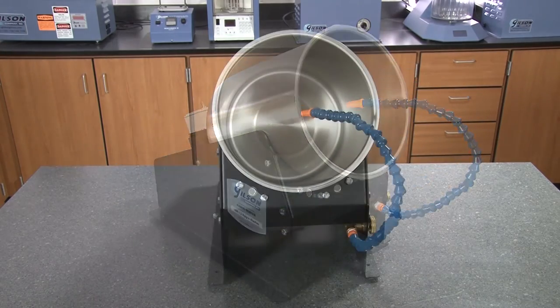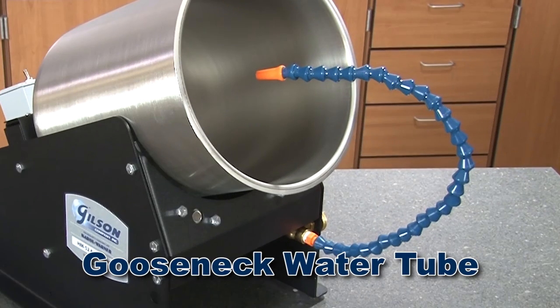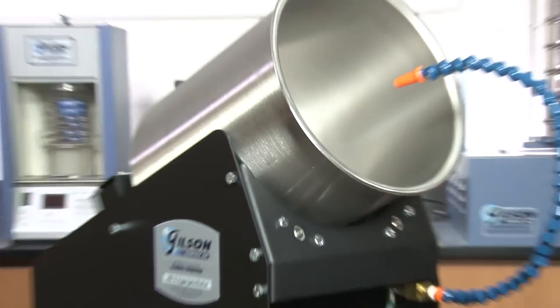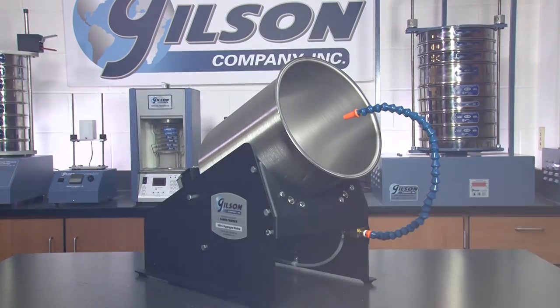The HM52 comes with a stainless steel drum, tubing, a brass water valve, a gooseneck water tube, and for operator safety, a six-foot power cord with a built-in ground fault circuit interrupter, making the Gilson HM52 Tabletop Automatic Aggregate Washer the right choice for your material testing lab.